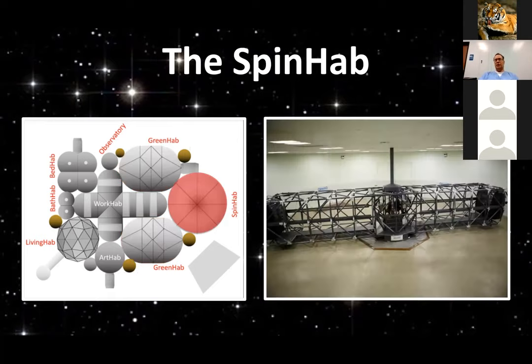The spin hab — you can have a low-mass centrifuge. It's got to be anchored well, but a low-mass centrifuge with swivel chambers on the end so that as you spin up, the force vector is always down through your feet as you swing out.